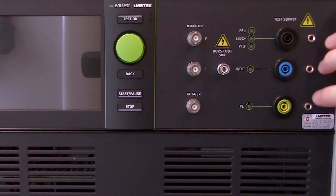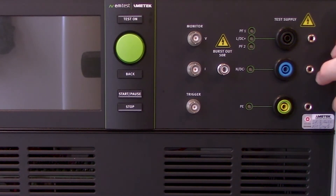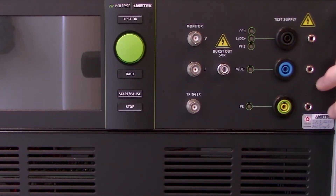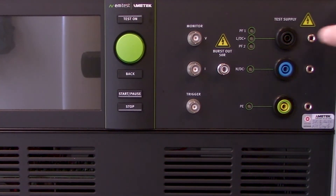The burst out is going to be commonly used for capacitive coupling clamps as well as some external CDNs. Following that you'll find your EUT or DUT — equipment under test or device under test — supply, which goes towards your EUT or DUT. You will also find a couple different connections just to the right of that, and then down at the bottom, that's going to be your ground reference.